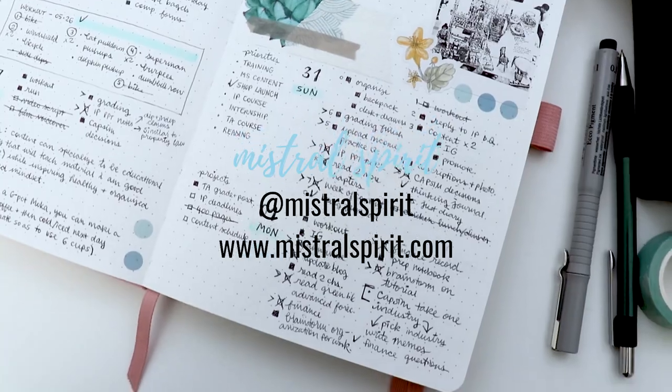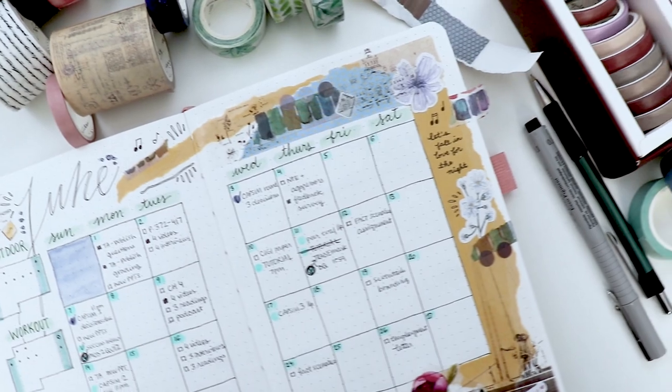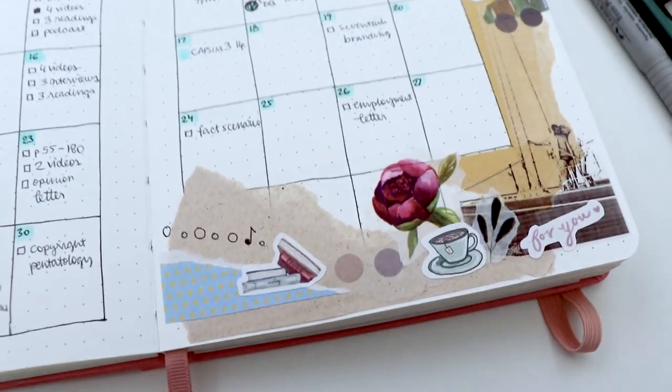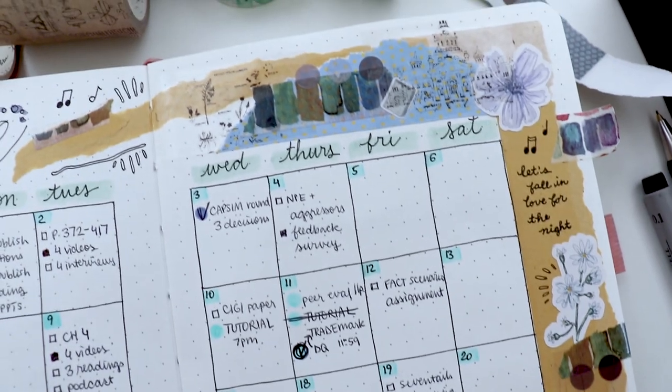Over on my Instagram, you'll also see that I'm a huge fan of using a bullet journal, and I tend to keep it practical and functional to help manage my life as a student taking a course, helping to teach another course at university, working on a Big Four accounting summer internship, and running a business while keeping up with my fitness goals as well.